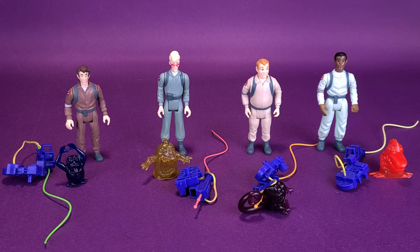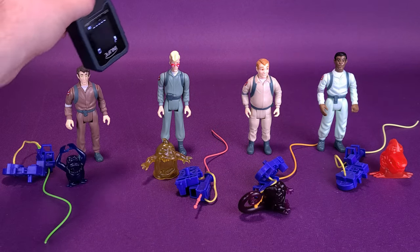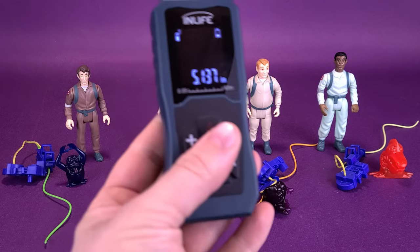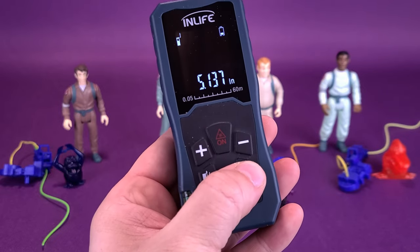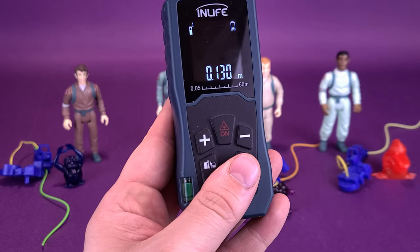Now that we have the Real Ghostbusters out of their packaging, we're going to get a closer look at them. For this review, I decided to have a look at all four figures together. I'm going to measure only a couple of these. We're going to start first with Peter Venkman — just in case you're curious how tall these figures are, Peter Venkman is roughly about 5 inches, 5.1 inches, which translates centimeter-wise to being about a 13 centimeter tall figure.